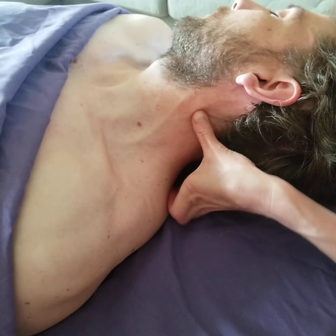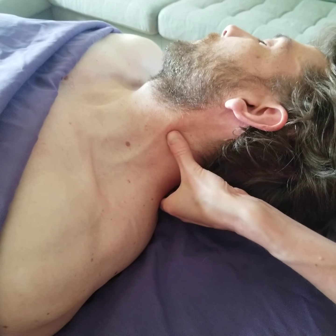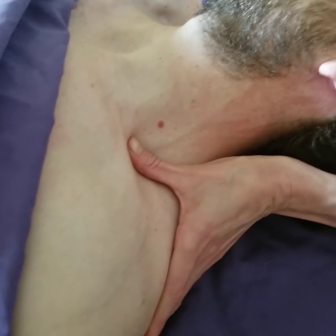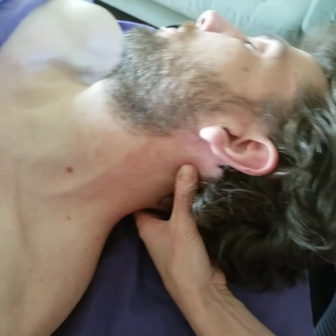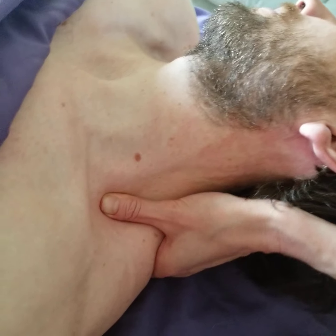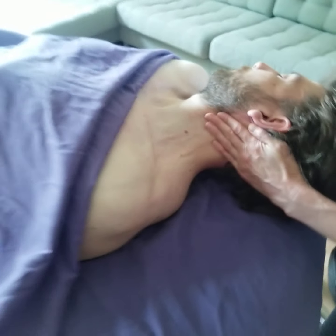The scalene muscles are right here in this triangle and they're very sensitive, so don't use a lot of pressure. Use your thumb or your fingers and just kind of follow the fibers of the muscles going in the same direction — bringing a little more circulation and length, going all the way down to the clavicle. Start up behind the ear and follow it all the way down. Do that several times.